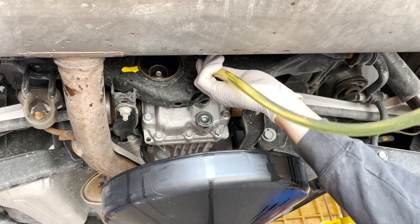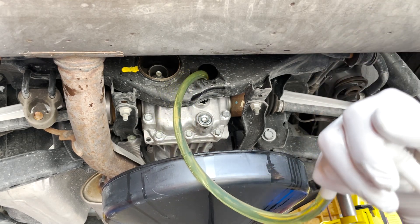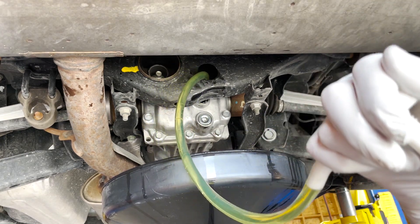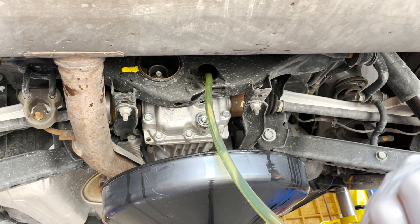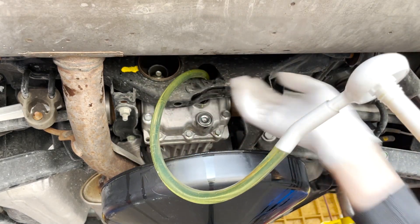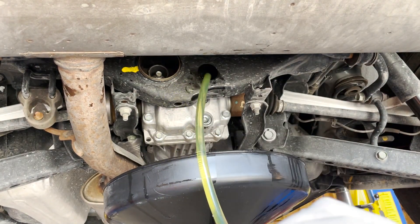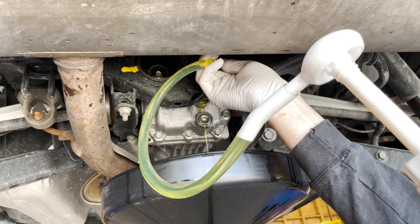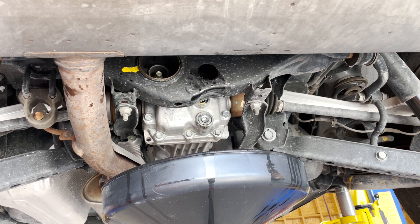Now we'll go ahead and put some gear oil in. I pumped just a little bit too much in, so I'm just going to wait until that's completely done draining, and then I'll move on to the next part. All right, it's done draining.